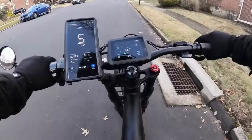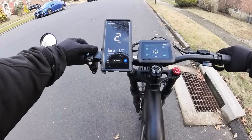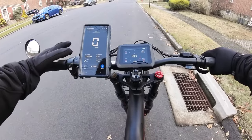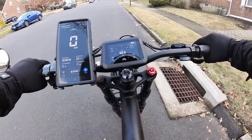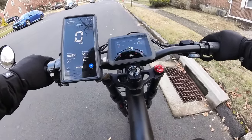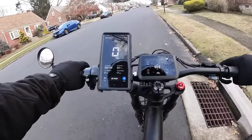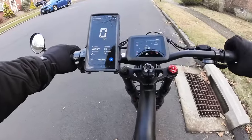We've got our GPS speedometer on. Let's set this all the way to PAS 5 — the screen actually turns red when you increase the power level. Without further ado, let's jump right in.